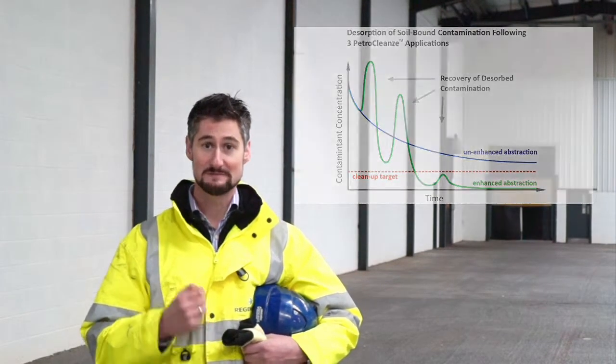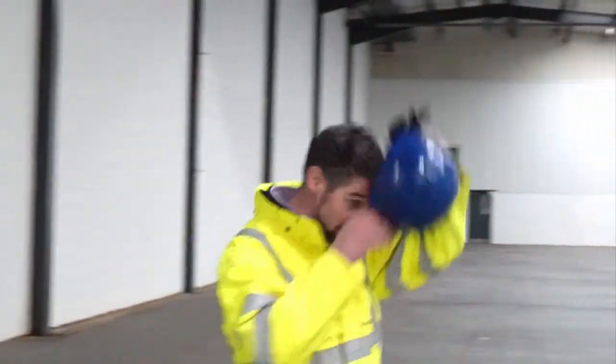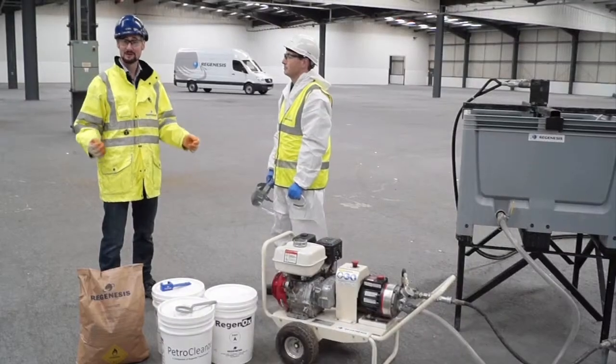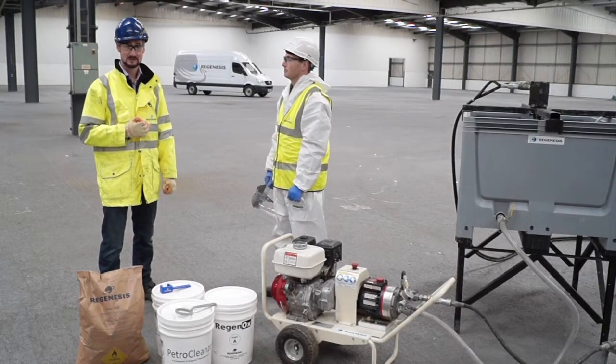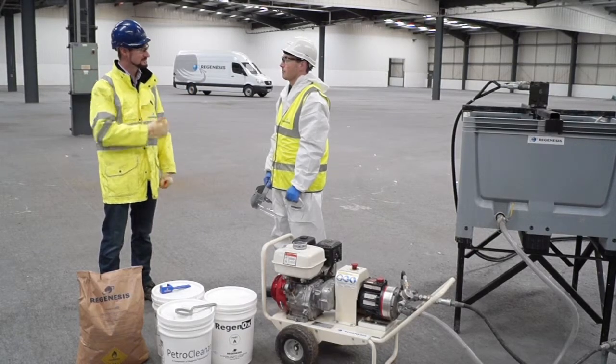Let's go and see how Petroplans is mixed up and applied on site. Here we are at the mixing area where Matt is going to go through some of the equipment required to make up Petroplans on site. Firstly though Matt, if you could just say a few words about the personal protective equipment that you're wearing.